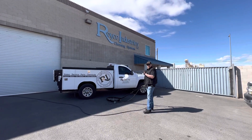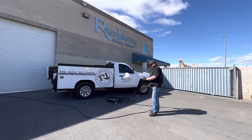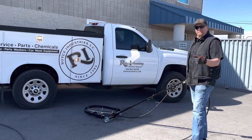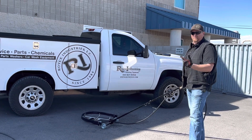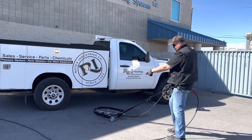Hey everybody, this is Rick here at Royce Industries in Las Vegas, Nevada. I'm going to show you a presentation of an undercarriage cleaner today. I'm going to go ahead and turn it on first and show you what it does when it's not under a vehicle, to kind of give you an idea of the power that it's going to hit the bottom of the vehicle with.